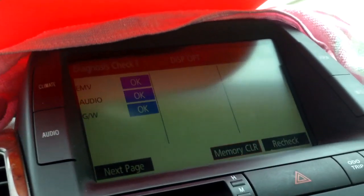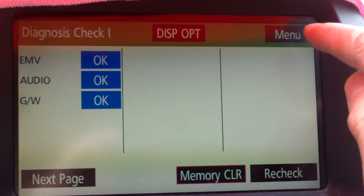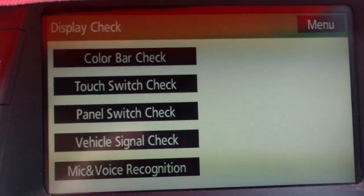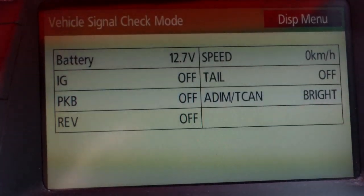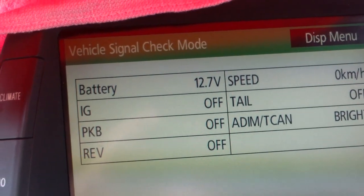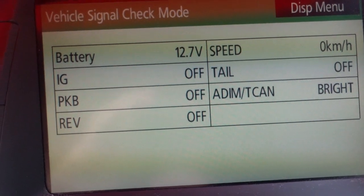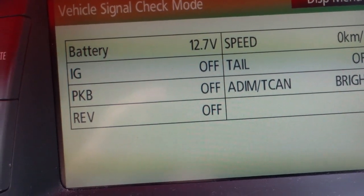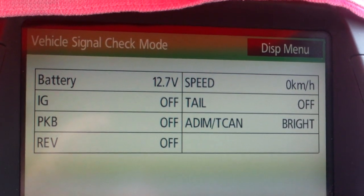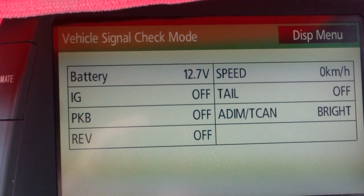Then you can see that it went into this mode. Press the manual button, then press display check, then press vehicle signal check, and you can see that the battery is at 12.7 volts. I have driven the car since I left the headlights on, so it probably recharged, but I'm not sure if the headlight runs off the small battery — probably not, so I'm okay.